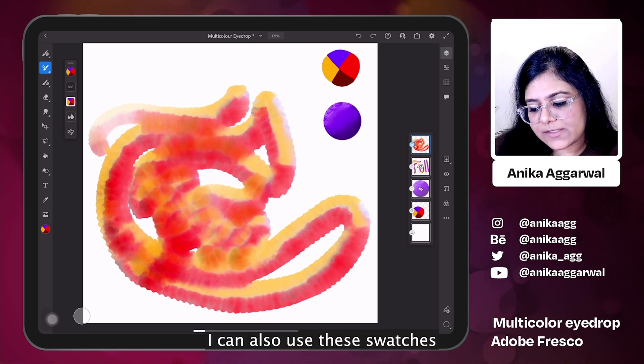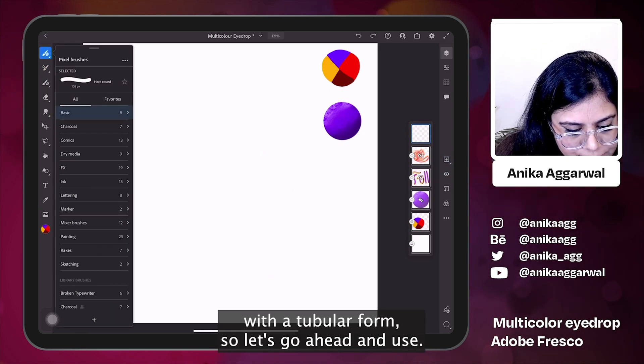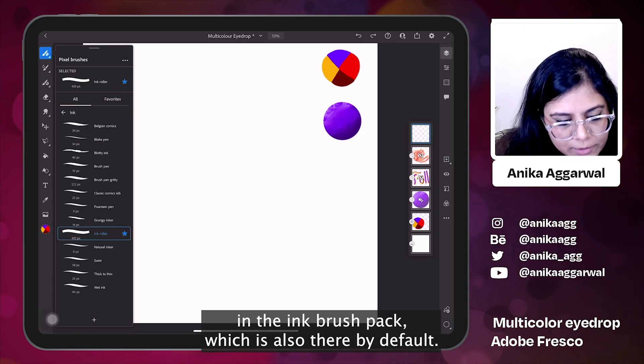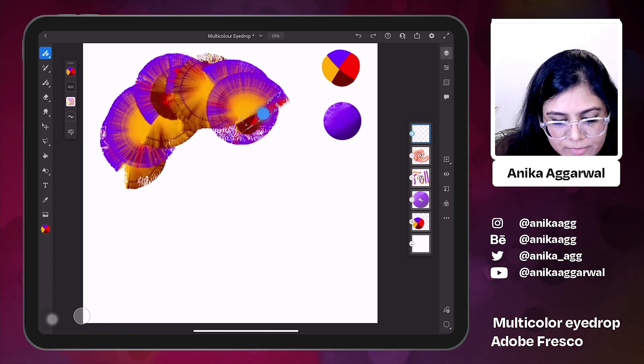I can also use these swatches with the tubular form. Let's go ahead and use an ink brush that I really like. It's in the ink brush pack, which is also there by default — it's called the ink roller brush. I really like this one.